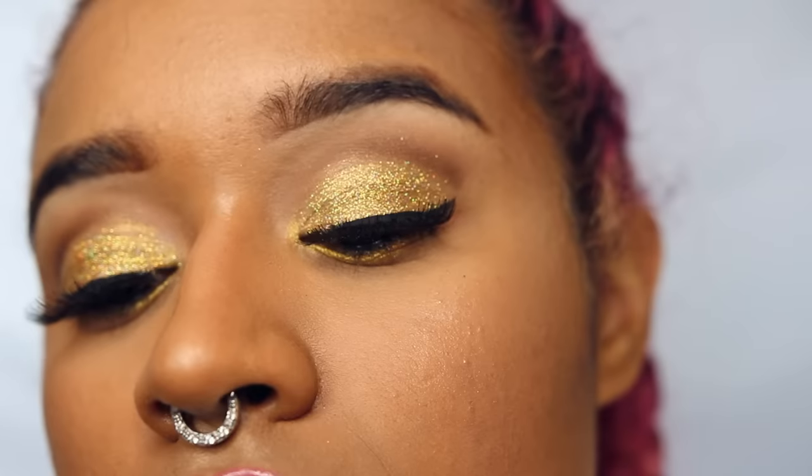Hey there chameleons! It's Camille and today I'm doing this quick New Year's Eve glitter makeup look for you guys.